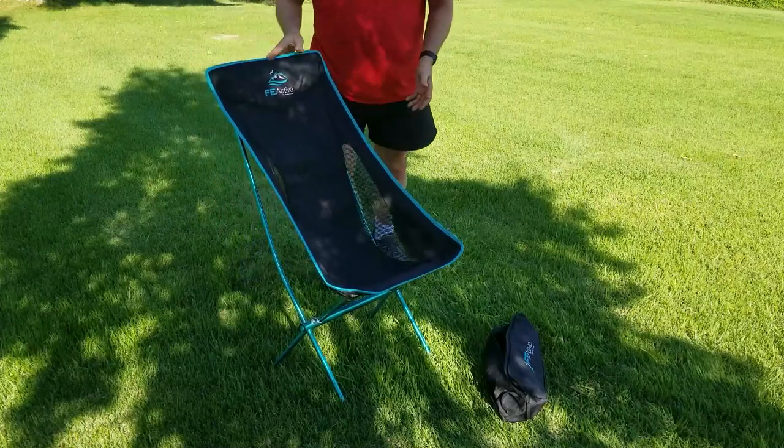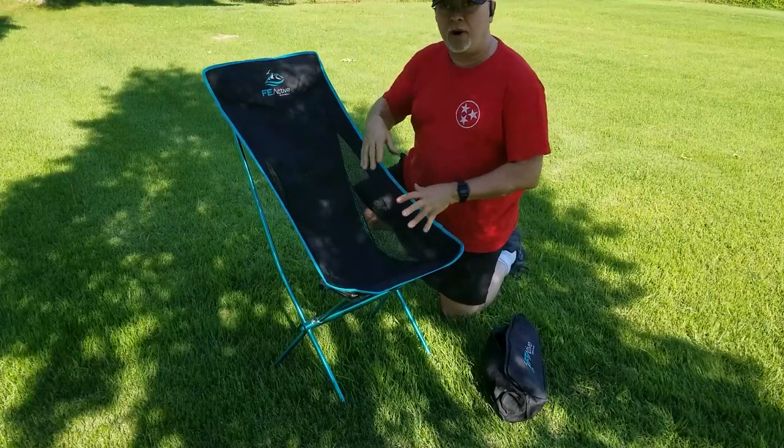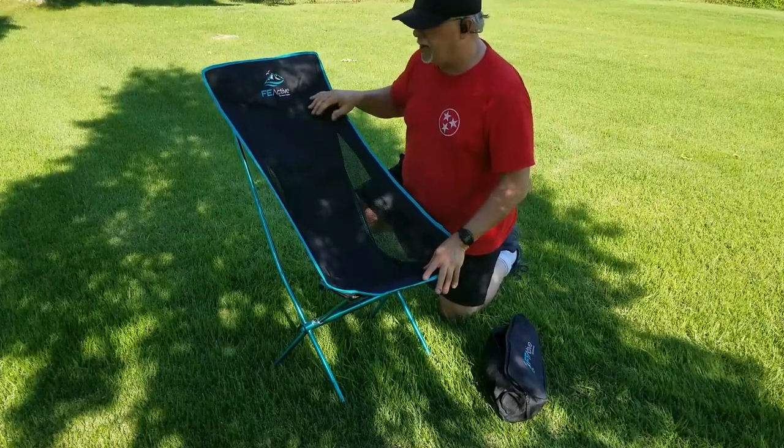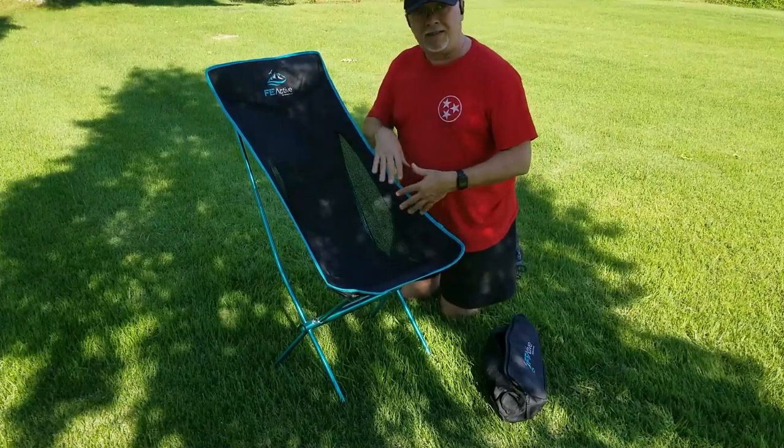If it got wet and you let it dry out in the sun, that might cause the fabric to draw up and tighten a bit, but as it is I found it no problem to disassemble and reassemble.